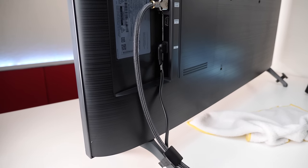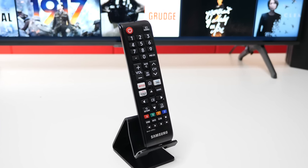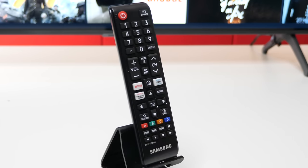On these new models, it also comes with cable management clamps. Now taking a closer look at the remote control, you have your power and source button, as well as the number pad. You also have your volume, mute, channel list, and channels.